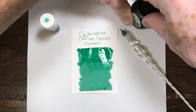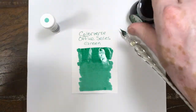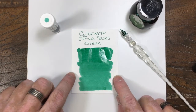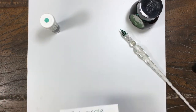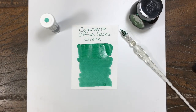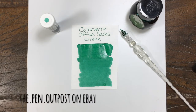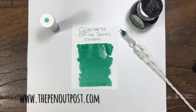Nice, deep, evenly saturated green. So if you're looking for a good solid green, there it is. It's available in a 3 milliliter sample and a 30 milliliter bottle at Pen Outpost on eBay and penoutpost.com. Thanks for watching.